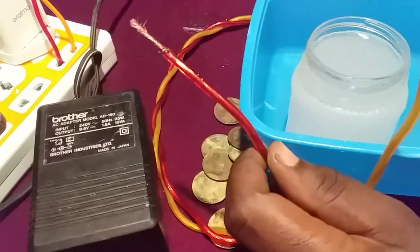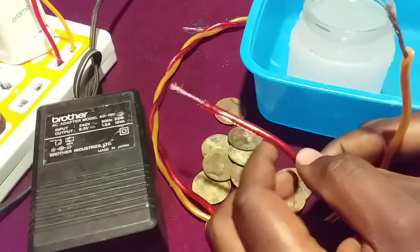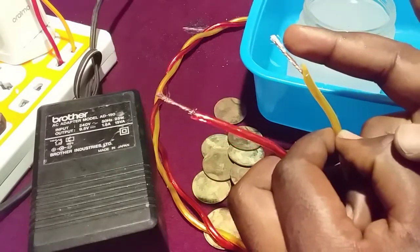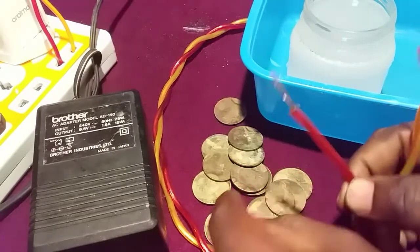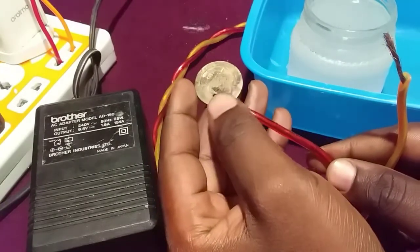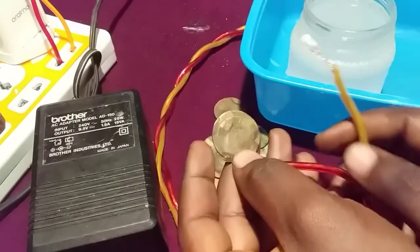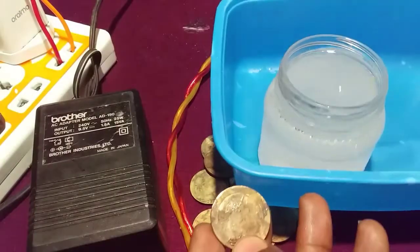In electrolysis there are two different reactions which take place. The first one is the reduction reaction, which occurs at the positive side, and the second one is the oxidation reaction, which takes place at the negative electrode. In order to clean your coins, make sure that you put your coin on the positive terminal of your wire. If you put it on the negative wire, your coin will become more damaged.